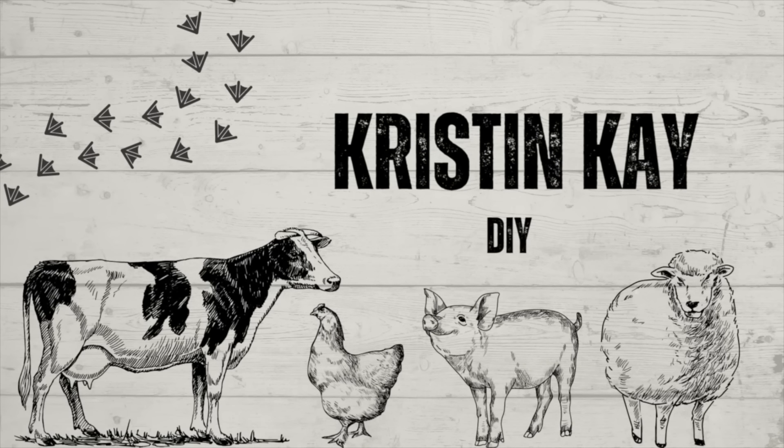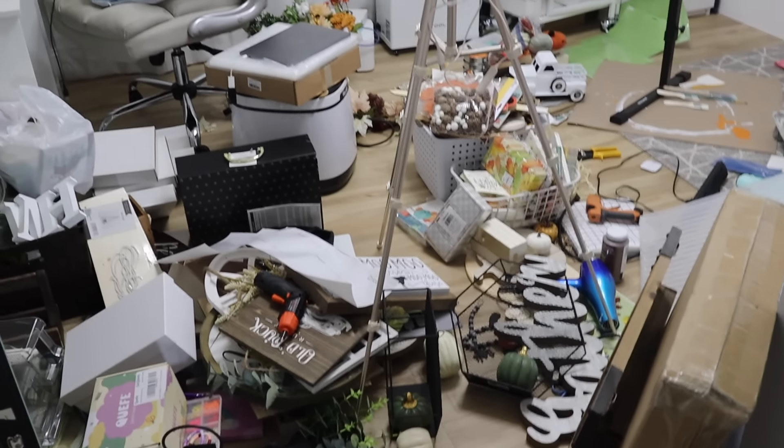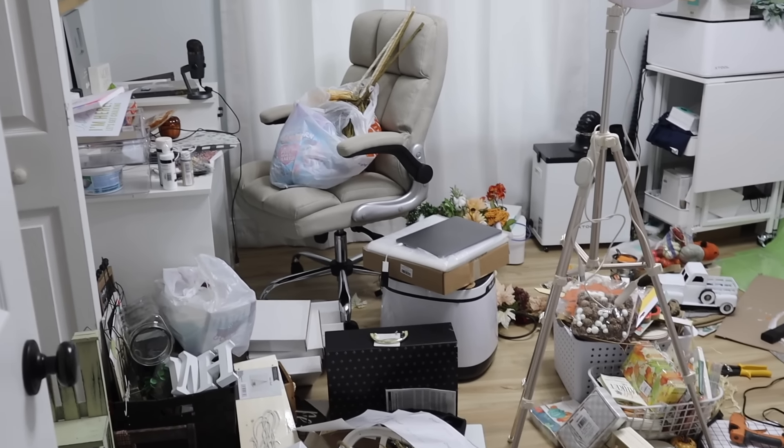Welcome to my channel. I'm Kristen and today we are going to be cleaning my craft room. As you can see right here, it is definitely — it needs to get done.